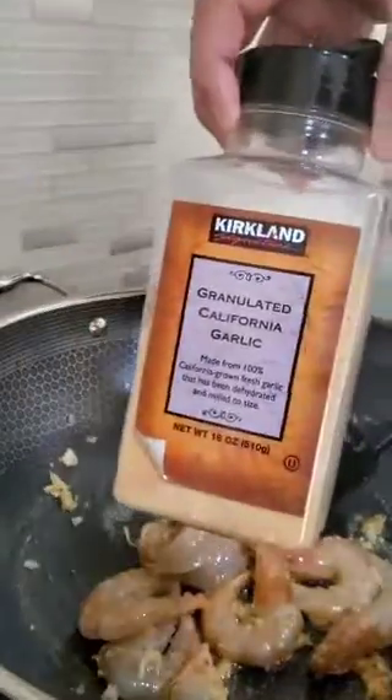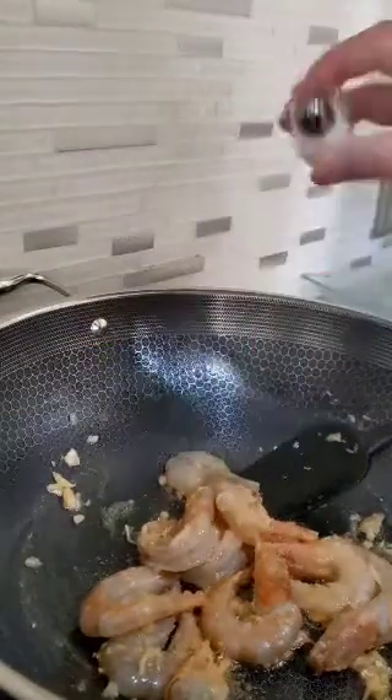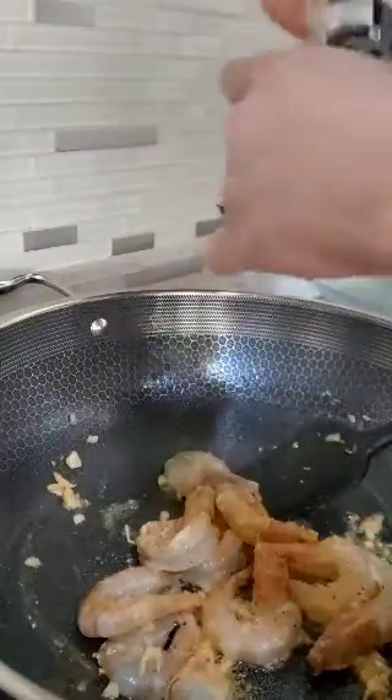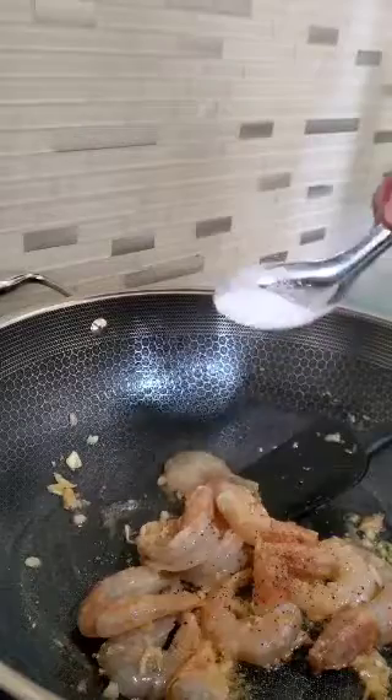Go ahead and throw in your shrimp. You can already see the garlic is browning, but you don't want it to overcook. Cook that for a little bit. You can throw in some garlic powder if you want to. You always got to put a little bit of salt in everything, pepper, and sugar is everything.